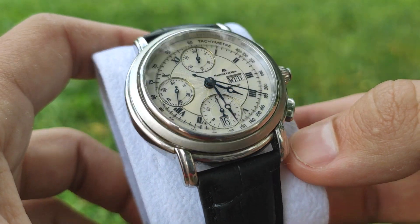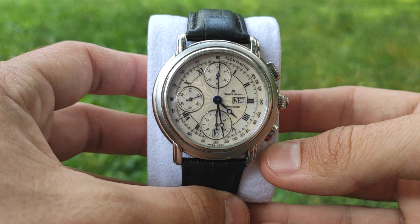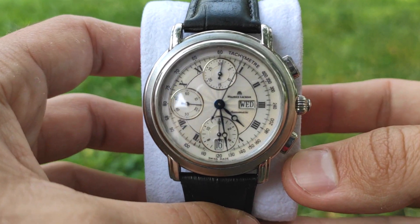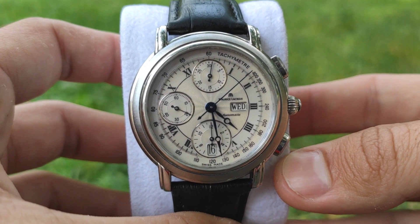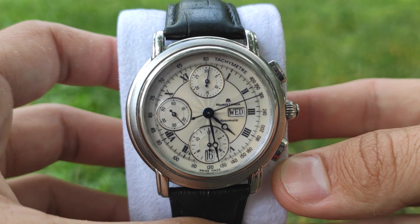The watch is reliable thanks to the ETA/Valjoux 7750 movement. It's a self-winding chronograph movement with 25 jewels. It beats 28,800 times per hour — 8 times per second — giving a smooth sweeping of the second hand.